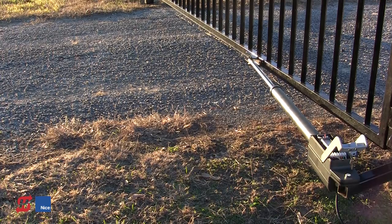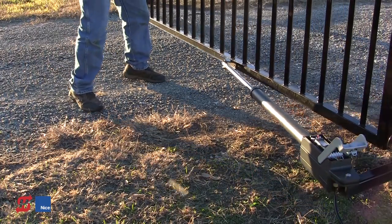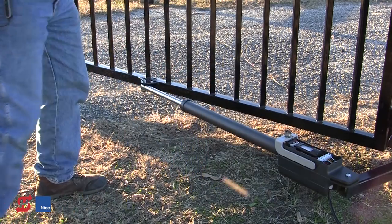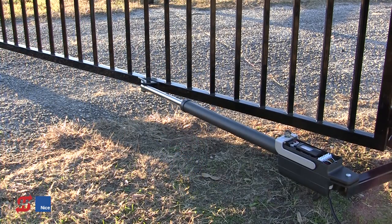Then we're going to bring the gate back open to the halfway position and re-engage the mechanical release with the gate in the midway position. I like to re-engage it in the midway position and do my connections to the board so that if I make a mistake during wiring — if it's going the wrong direction or I've overlooked something — the gate is able to travel either direction without giving me any problems. I'm always going to put the operator back in the midway position before hooking it up to the board.